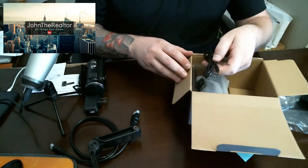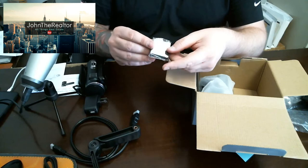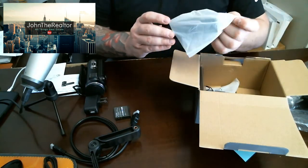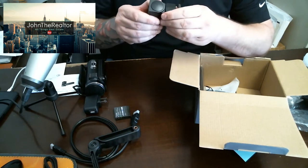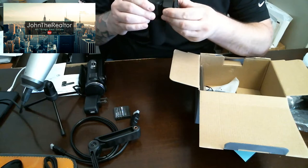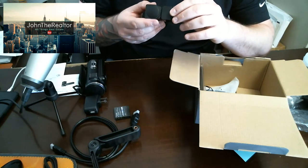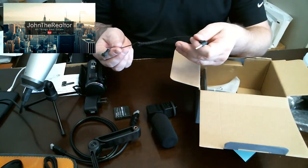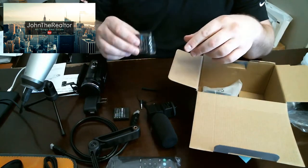Here's cable number two, which is our micro USB cable. We've got our battery — still in the plastic — open her up and get her charged and then we'll make another video. Here's your microphone with the attachment as well. You also have your headphone splitter, a remote for the camera, and an extra battery.